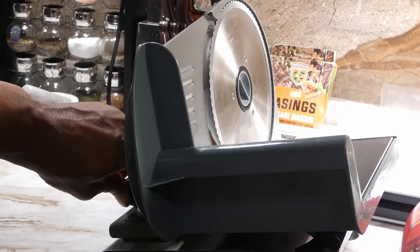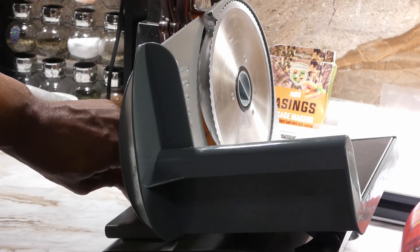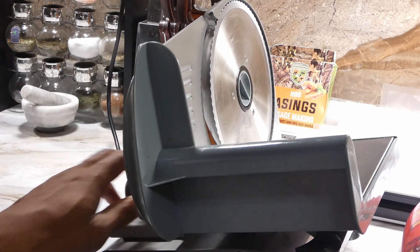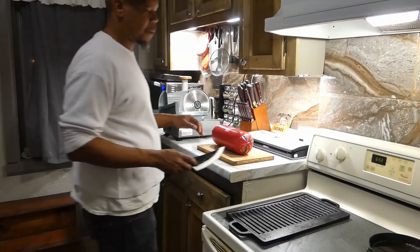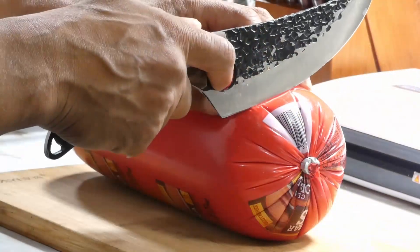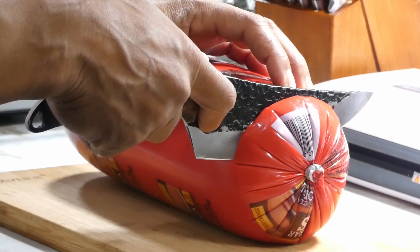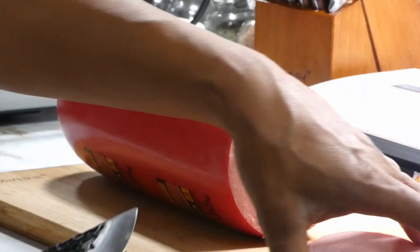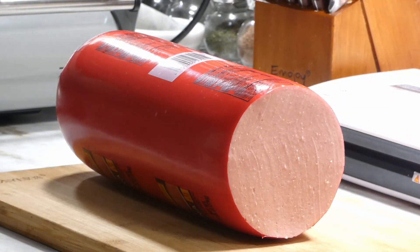First thing we need to do, we need to set up our slicer. We gonna cut our meat pretty thick, so we gonna set it up at three-eighths. Then we're gonna slice the butt off of our bologna — don't throw this away, there's plenty of things you can do with this piece.